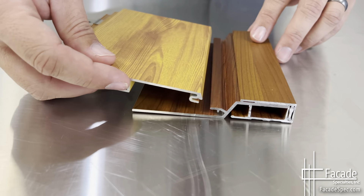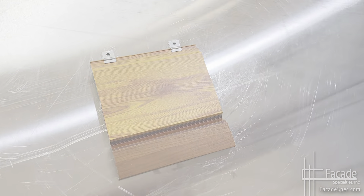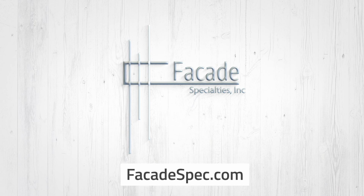Made in all wood grain, specialty, naturally aged metal, and solid colors to match your selected cladding material, it provides you with a clean, concise connection point for the installation of your tongue and groove siding or soffit. For more information or to request a quote, please visit our website.